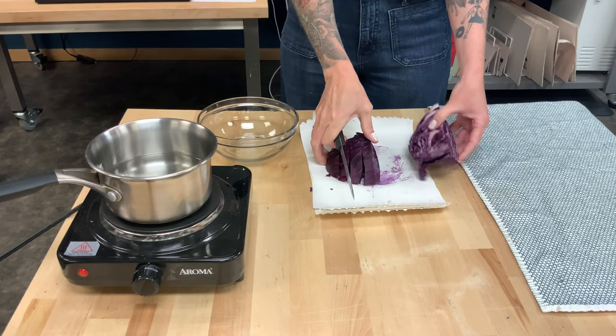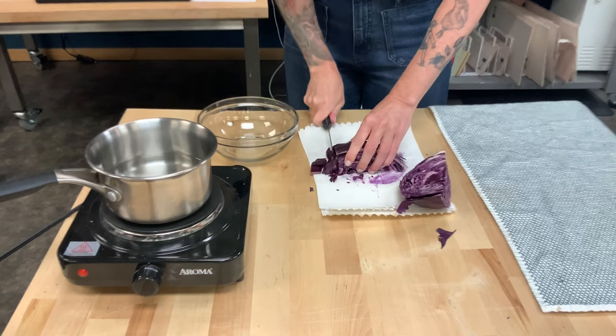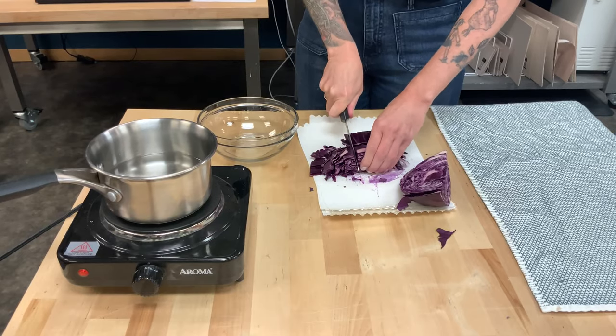So we're going to cut up these pieces of red cabbage, put them in some boiling water for about 10 minutes, and then we're going to use that water as our indicator.